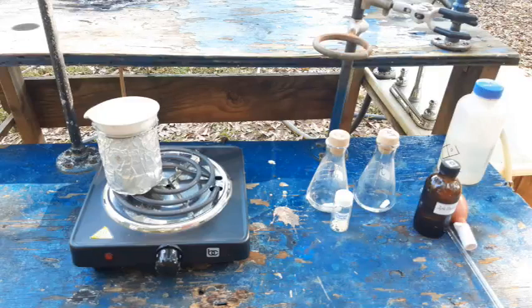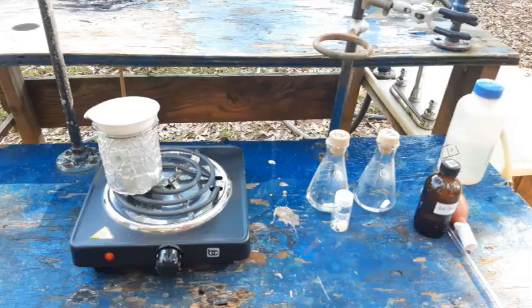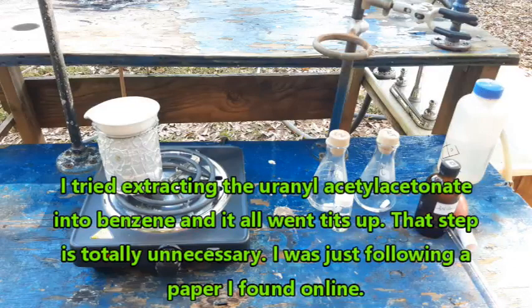Hello everybody, and welcome back to the Poor Man's Chemist. In this video, I am going to be making thorium and uranyl acetylacetonates. I've already made uranyl acetylacetonate once before, about a year ago, but the prep was not satisfactory, so I want to repeat it and do it better. I also want to make the thorium complex, which I've never seen before.